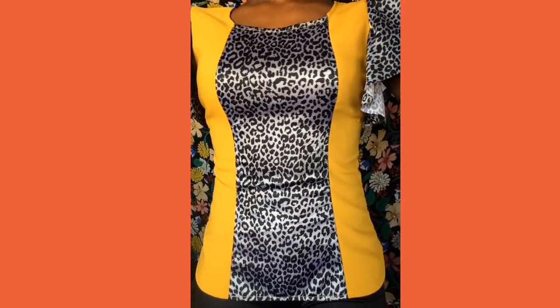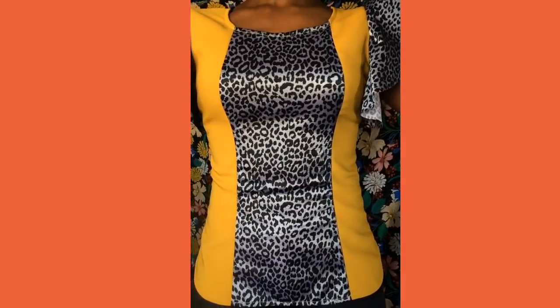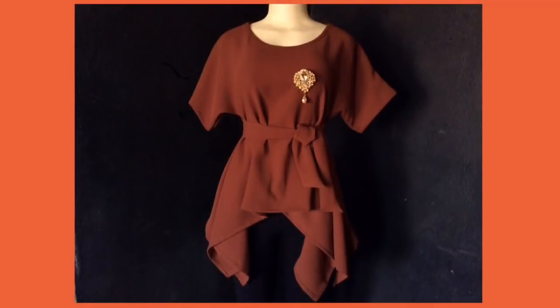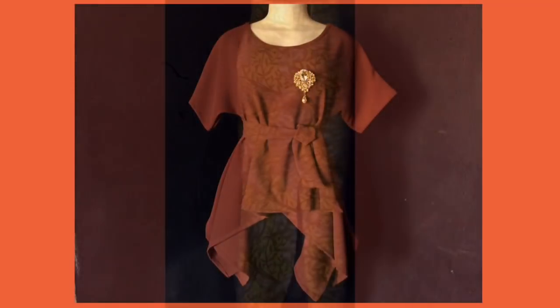Hey guys, welcome back to my channel. Previously I showed you how to add a bustier coat to your simple blouses to make it look more flattering and show a more contour look to your bust. I also have a tutorial on how to make a beautiful all-in-one peplum top — it's very simple and easy to make. This is how it looks without a belt, and when you wear the belt, this is how it looks.